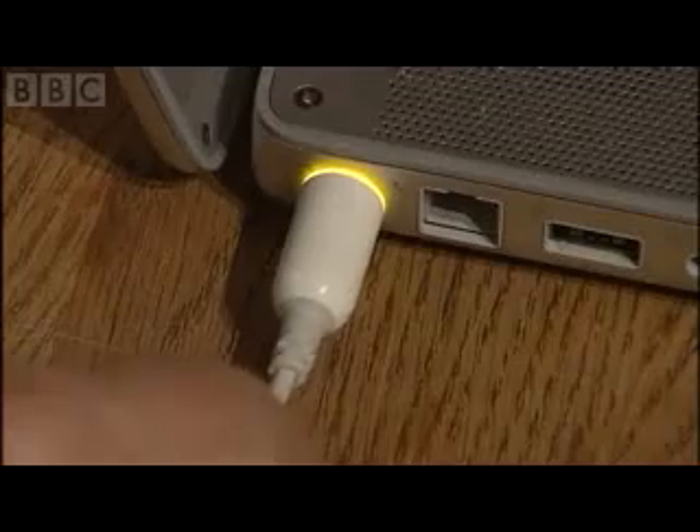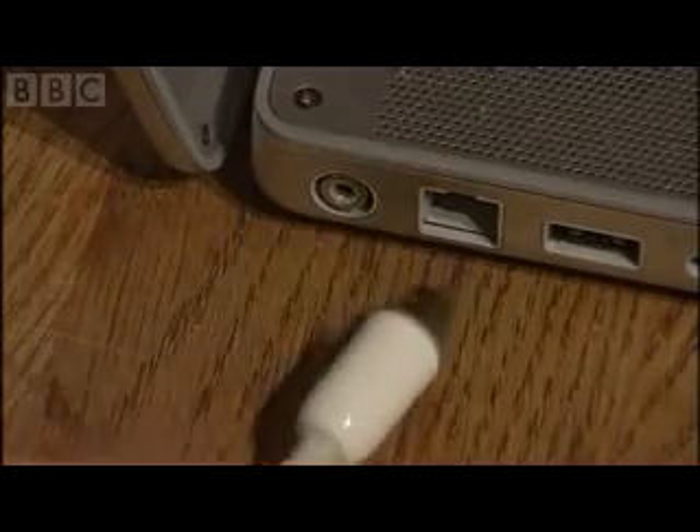Looks familiar? A bird's nest of wires now clutters up many a home, as we all try to keep more and more gadgets supplied with power. But now there's the prospect that soon some of these devices could be left unplugged, but still get recharged.